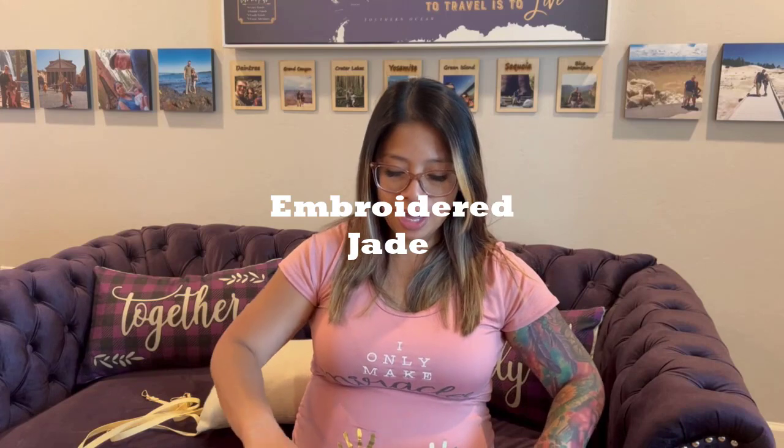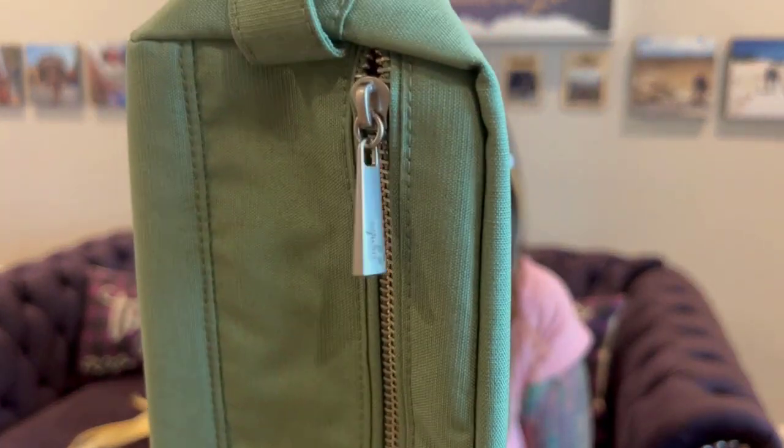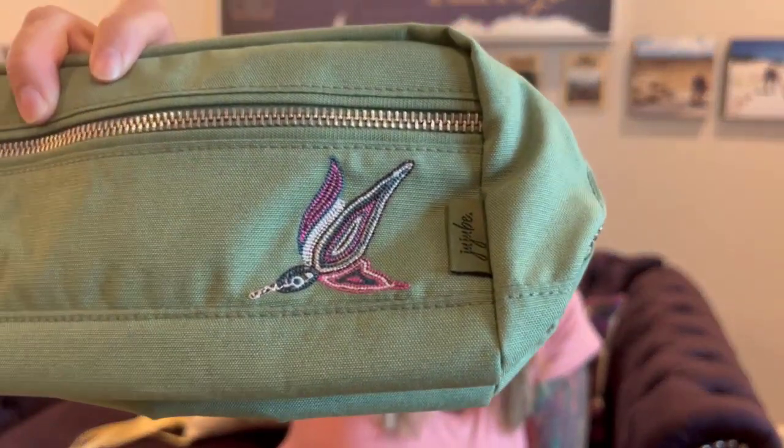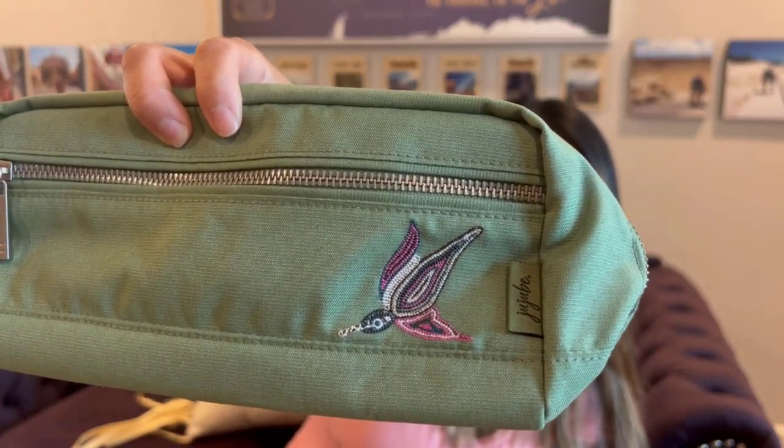The next one I have is the Embroidered Jade, and the piece that I got is in the Be Dapper. This one is more of a natural green — kind of a darker tree leaf green. The hardware is kind of a silver, more like a brushed nickel. It has the design up here in the front — I think that's a duck. It has some purple, some turquoise, I think some pink in there, and white. It is so pretty. The detail on it is so pretty. I think Root Studio did great on the design.